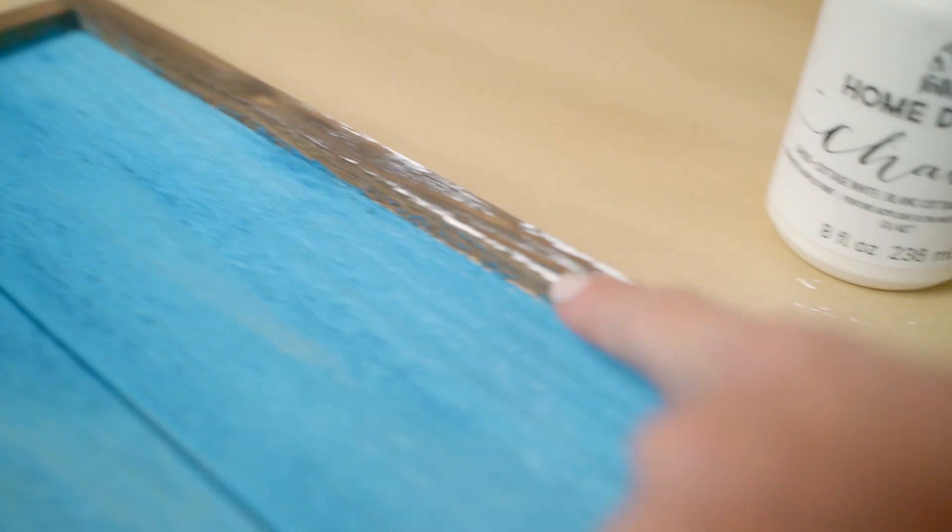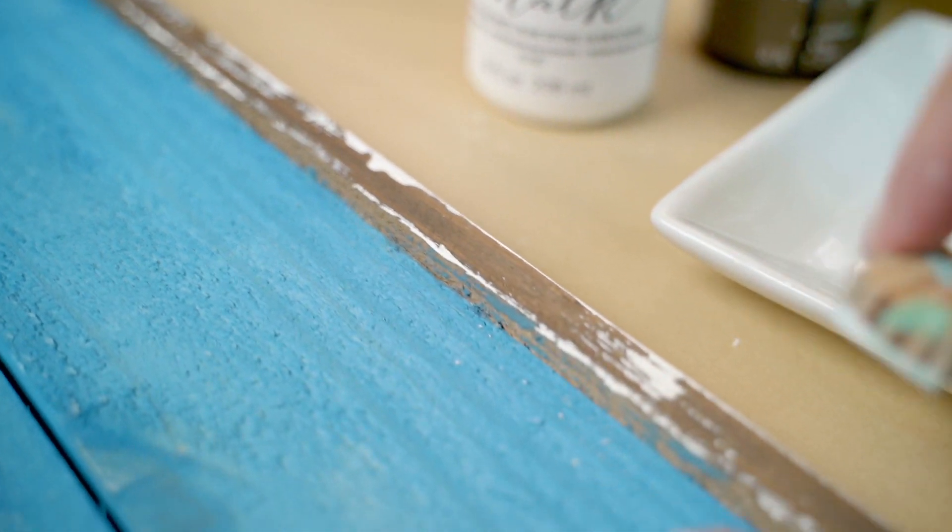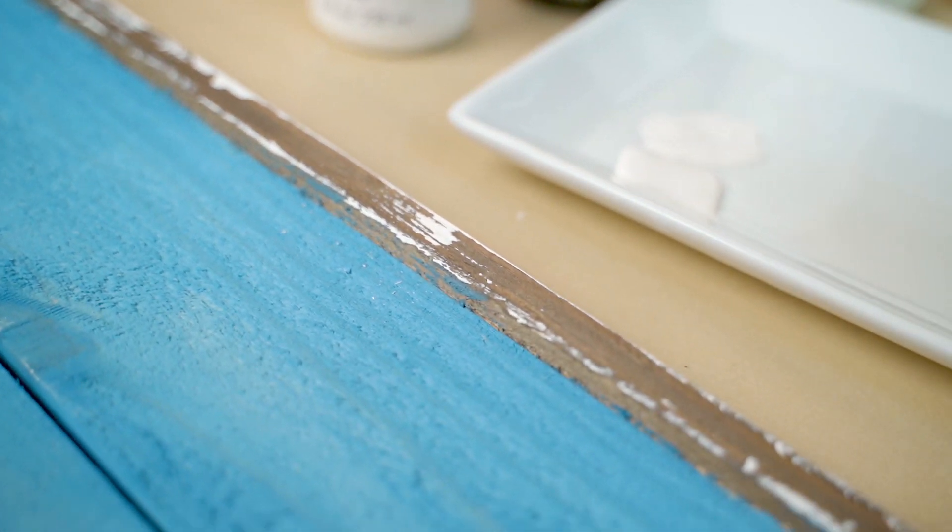Oh my gosh — see how it creates all of that distressed chippy paint just by running that block along that edge!